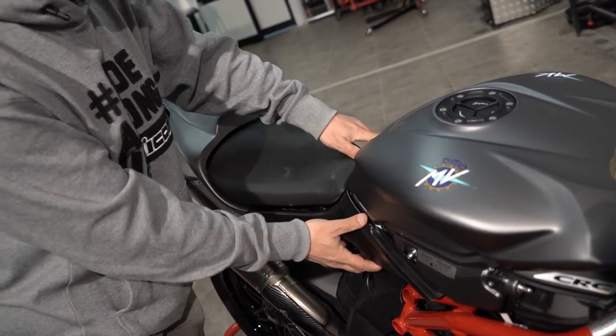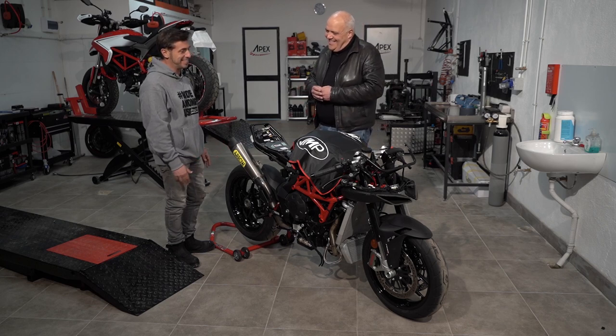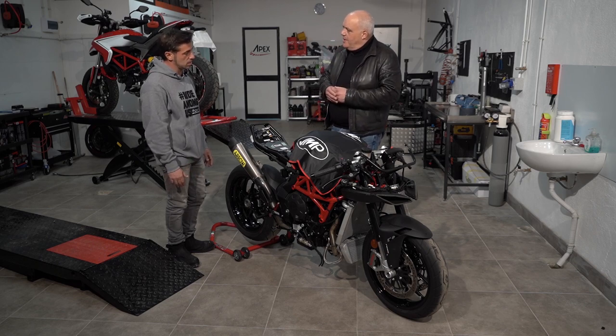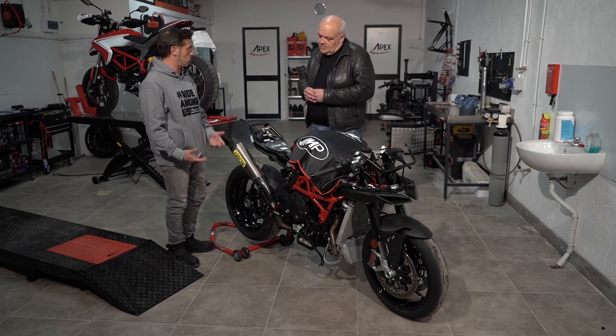What we normally do on the circuit is: once we've gone up, weather permitting, we'll do three days. If the day is good, you dedicate yourself to the setup so that you and the motorcycle become more one, in terms of results.